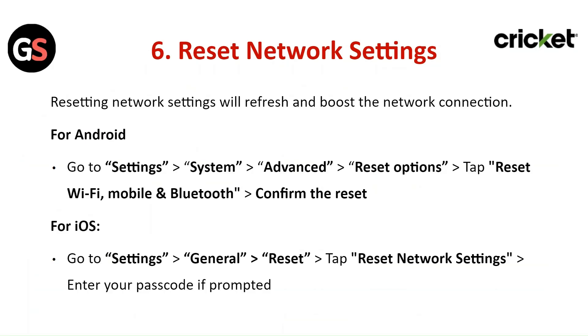Reset the Network Settings. Resetting network settings will refresh and boost the network connection. For Android, go to Settings, then System, then Advanced, then Reset Options, and tap on Reset Wi-Fi, Mobile, and Bluetooth. Confirm the reset.